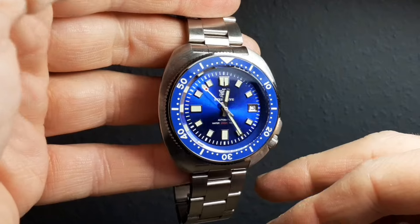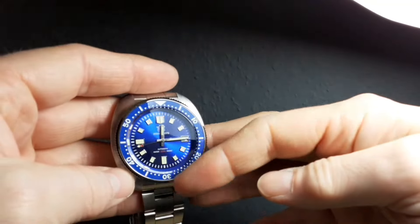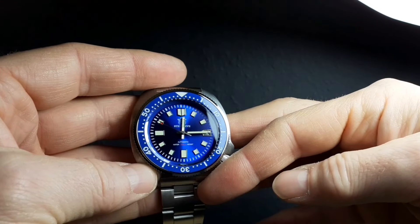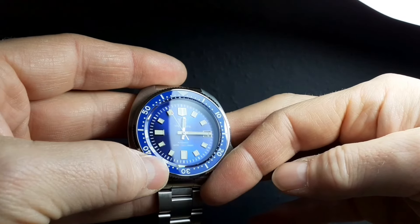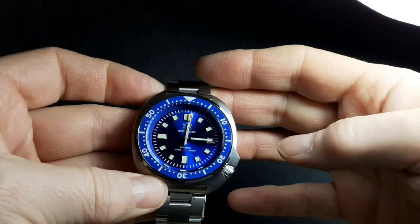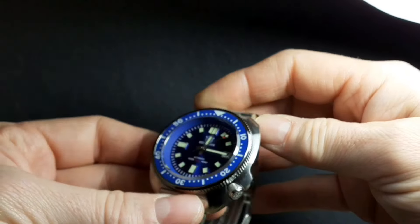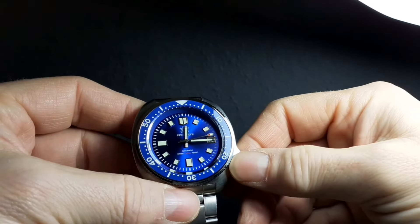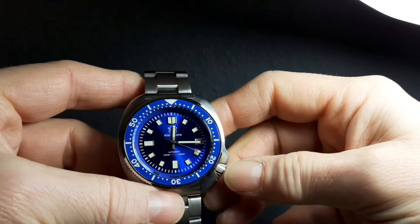Hello and welcome to The Perfect Wrist, with what is possibly my last watch review of the year before I get round to the state of the collection — the video about my full watch collection — so make sure you're subscribed so you don't miss out on that. This watch, the Steel Dive SD 1970, is the last of my three AliExpress purchase watches that I've been reviewing over the last few weeks. I would have said I'd saved the best till last originally, but the other two have been so good that this has got quite a lot to live up to.